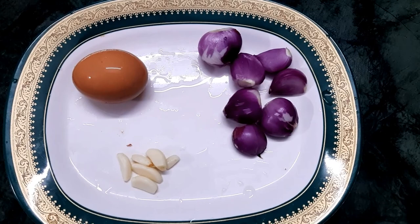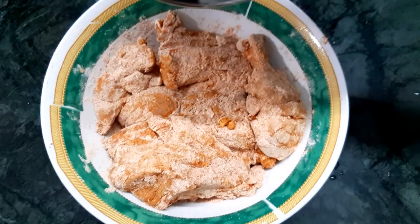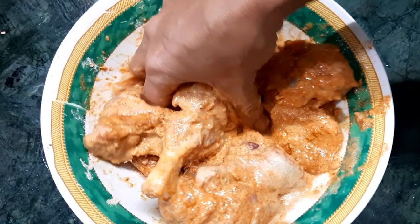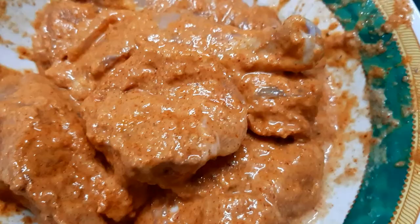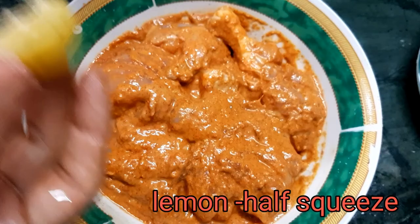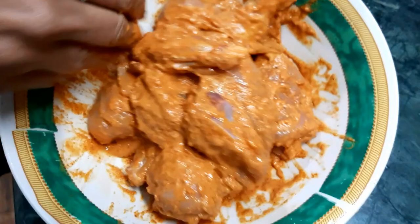Add 1-2 pieces and mix it in the oven. The chicken is soft. Mix it for 30 minutes — we need to cook the pot.